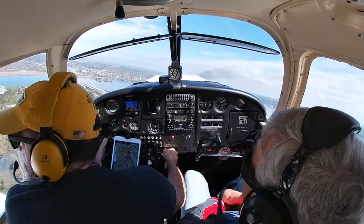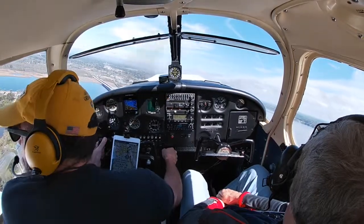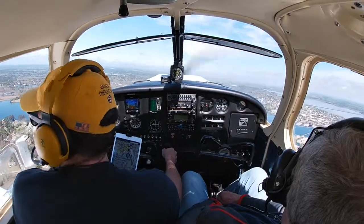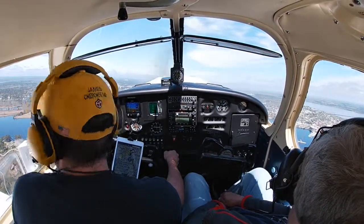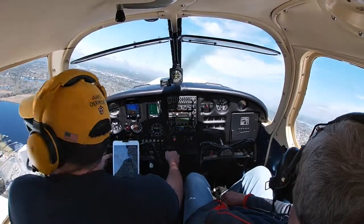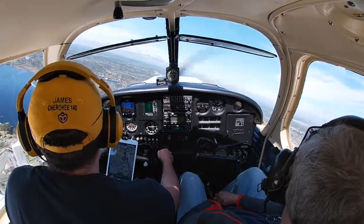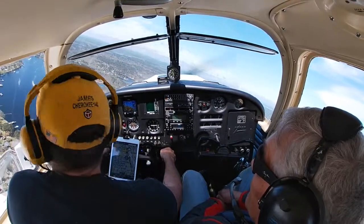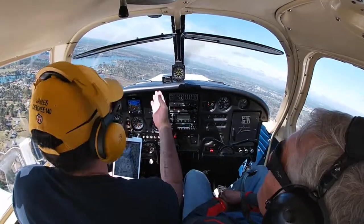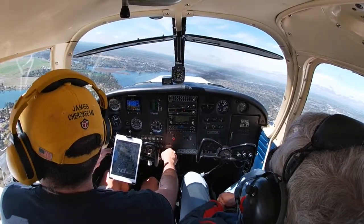Little bit of trim for you, Dad. All right, so we're turning left downwind. I can pull back the power just a little bit because we're reaching our pattern altitude. Pulling back to about 2,100 — actually I'd say really 2,200 on this one, because as you can see I have the tach up there.